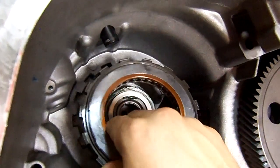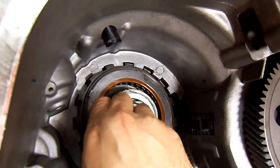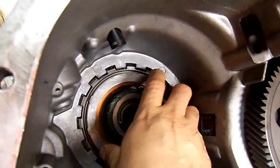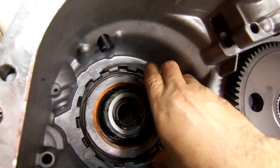Like the Toyotas — like the U140s — the ID groove faces you. So you install it with the ID groove facing you, then install your snap ring.